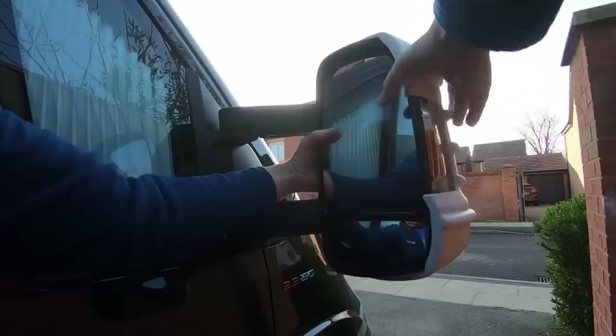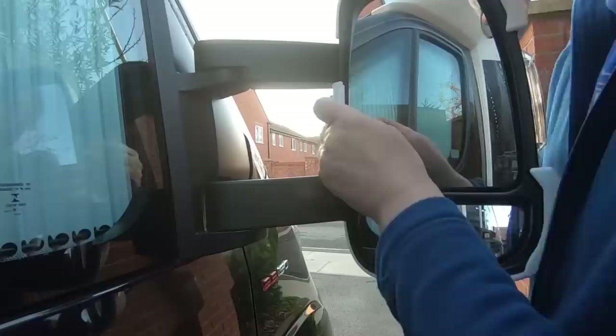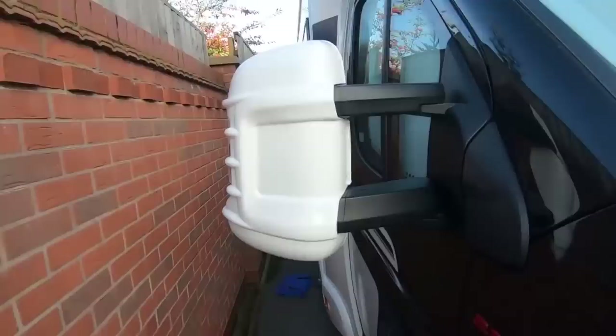I highly recommend having some mirror protectors. We've got the Malenko mirror protectors on our door mirrors. I've had a couple of occasions where someone's got a bit close and clattered the mirror — and those mirrors are expensive: they've got heated elements, motors on them, and they're not cheap to replace. So it's worth trying to protect them. There are other makes available, but the Malenko ones seem to have done the job.